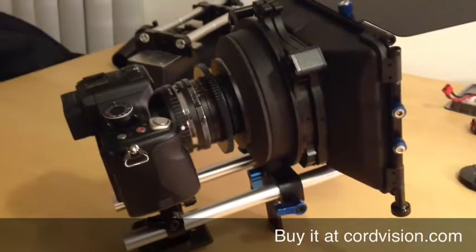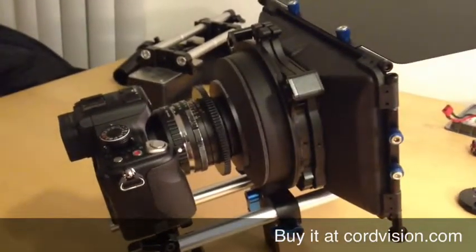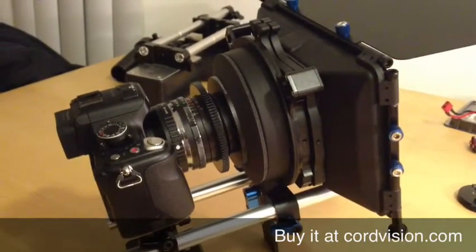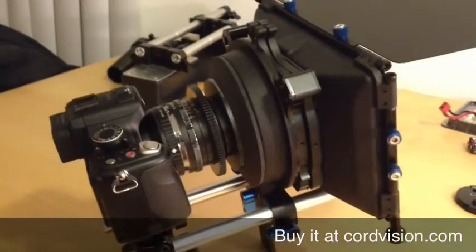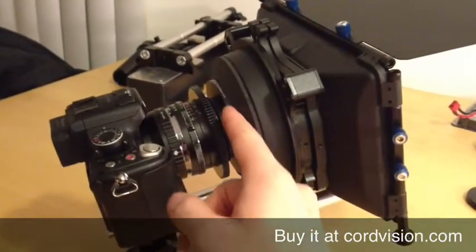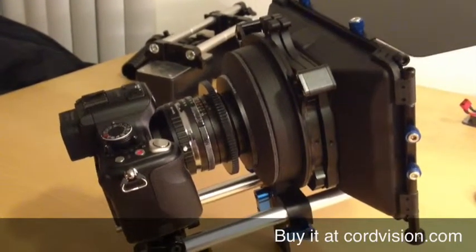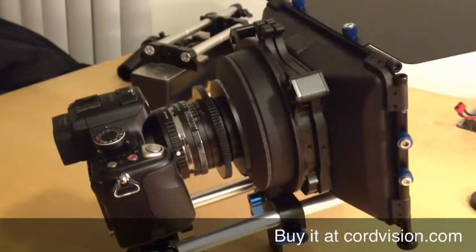If you use one of those cine rings on each of your lenses, it's going to be really fast changing lenses on set. You don't have to worry about switching donuts, or not having the right donut for your lens. Furthermore, the cine ring on the front has a 77mm filter thread, so you can use 77mm round filters on all your lenses.